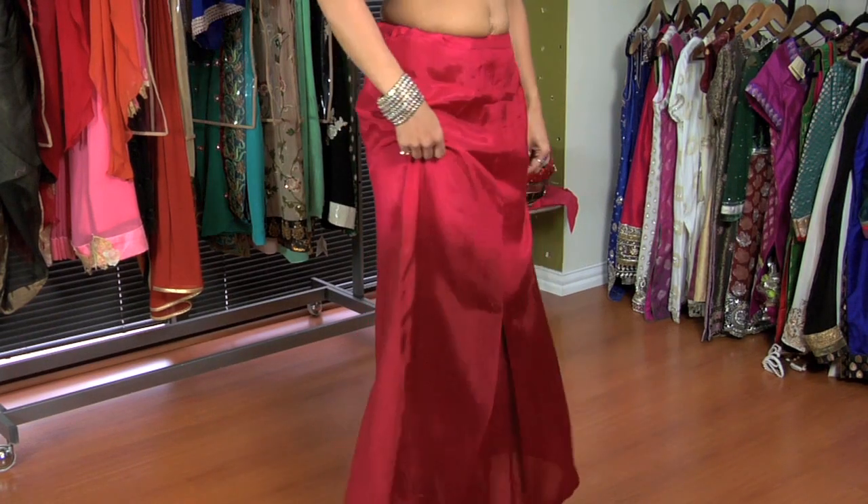This is Ruby Bandari and I'm going to teach you how to wear a sari skirt. A sari skirt is the most important part of a sari because that is what keeps your sari intact. Another name for a sari skirt is a petticoat.